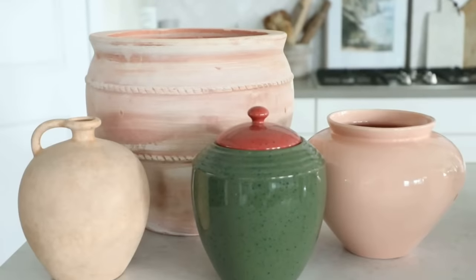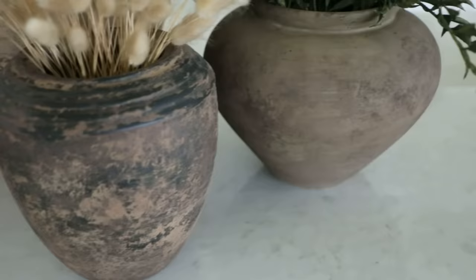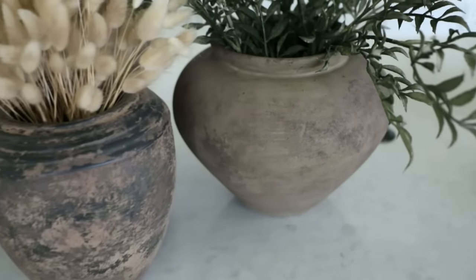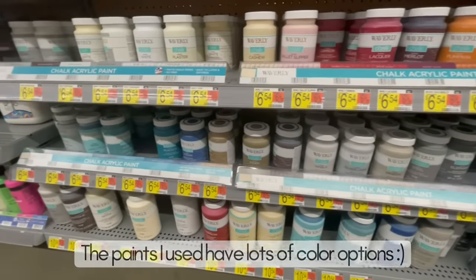So I'm going to show you guys how we can recreate this look today with some cheap DIYs, and you truly will not be able to tell the difference. Today we're DIYing four different vases, and I really wanted them to have a very earthy, taupey, rustic color palette. Just keep in mind the technique here is really what gives it that look, and you can totally do this with more gray tones or whites if that fits your home better.